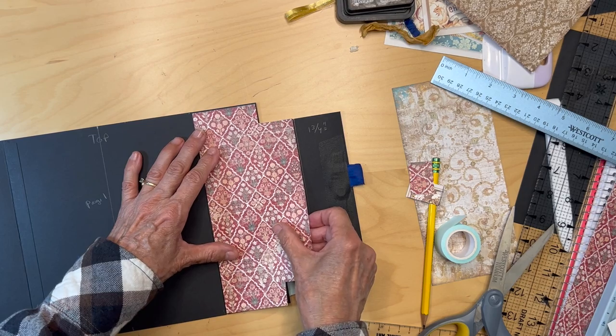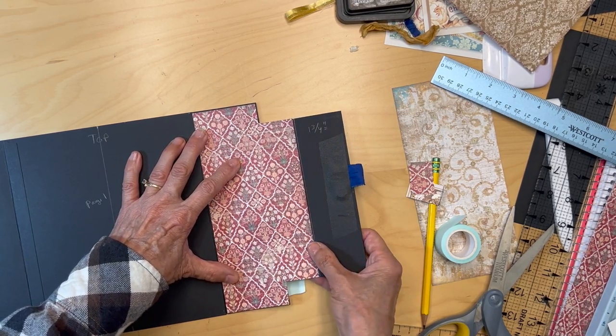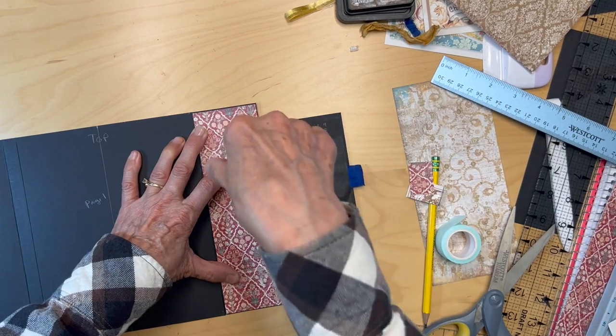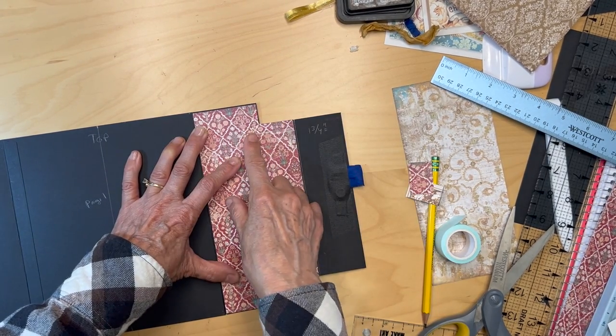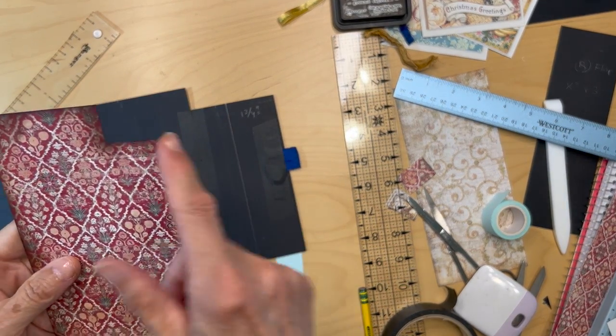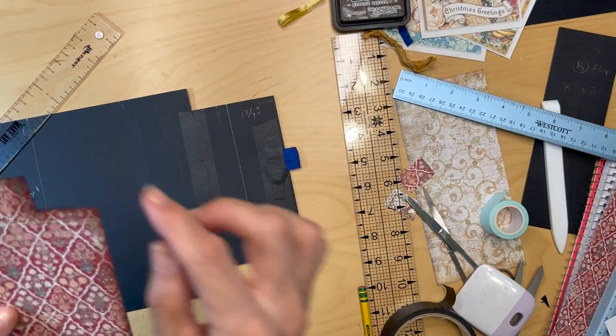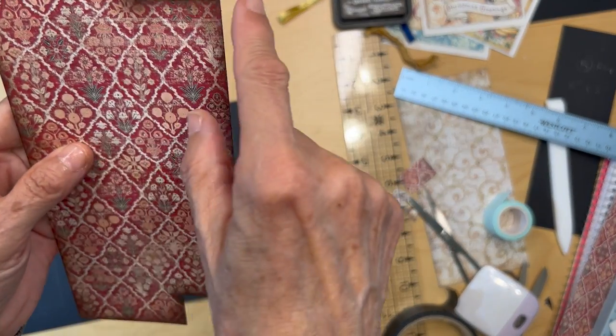This is going to go like this. I'm going to put my head way down, make my marks, and come back. I trimmed it just a sliver more, used my ruler to get the line straight, and that's what I came up with.